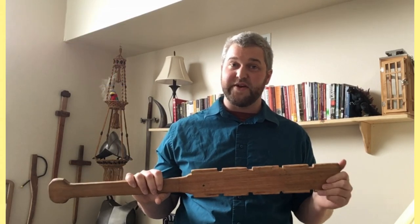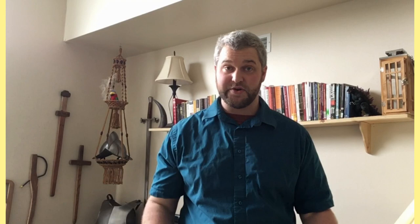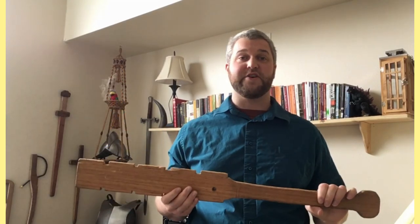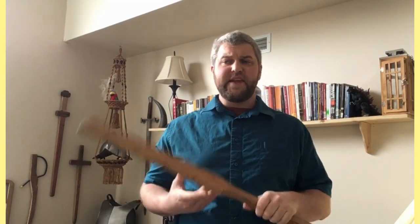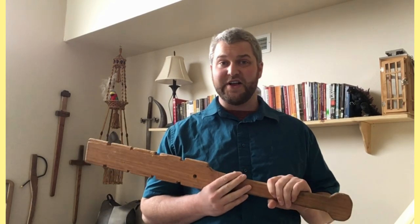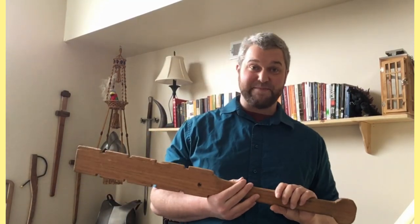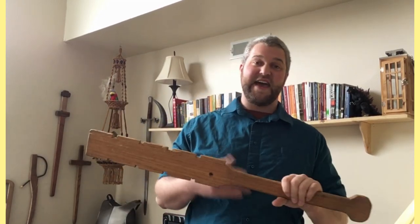There are some conquistador accounts listing the Makwahuit as up to three feet long, but pictorial evidence shows they could be much shorter. One very common topic of discussion is whether the Makwahuit is more akin to a sword or a club. The standard description is that it has traits of both, but as you get into this interpretation of Aztec martial arts, you'll find it has many more similarities to a club — or at least to club combat. It is unique enough to be classified in its own world.